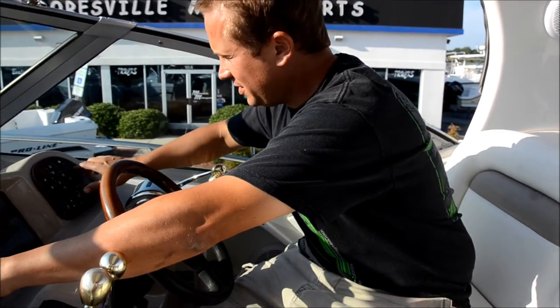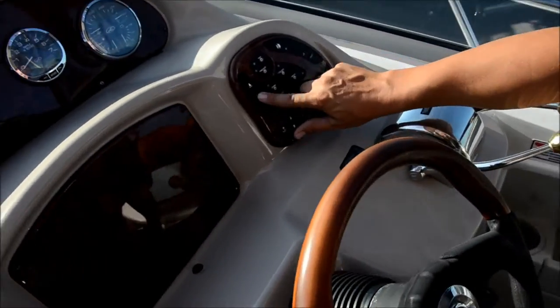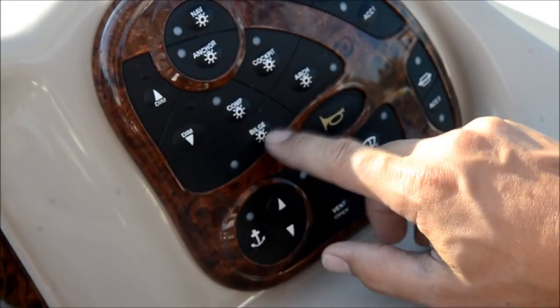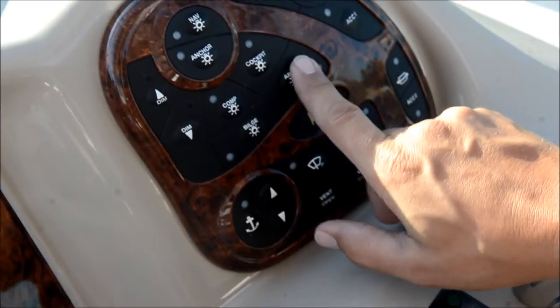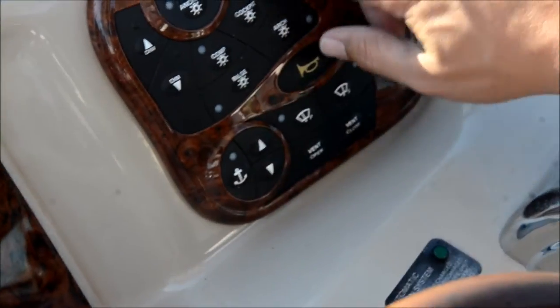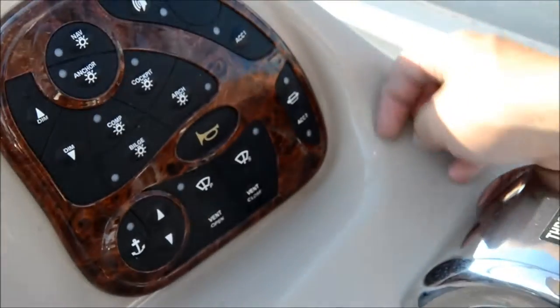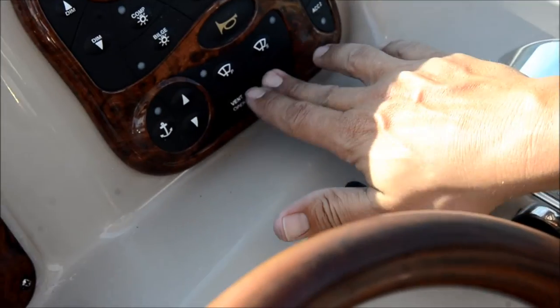Back up on the dash, you've got dimmers for your lights, your nav light, anchor light, all your lights for your compartment, bilge, arch light, and cockpit lighting. This is your radio control here on and off. Right here you've got your accessory switch. And this is your power vent window up front.